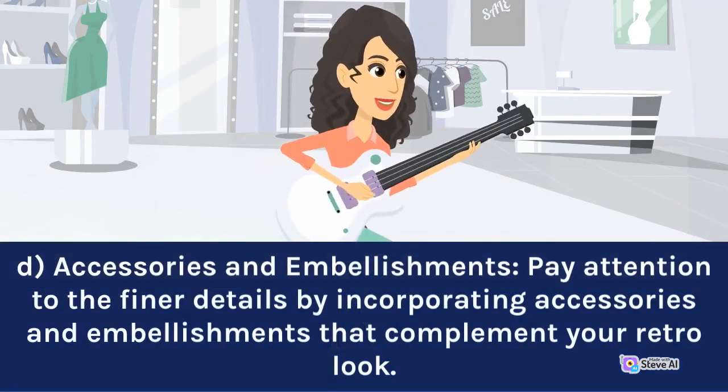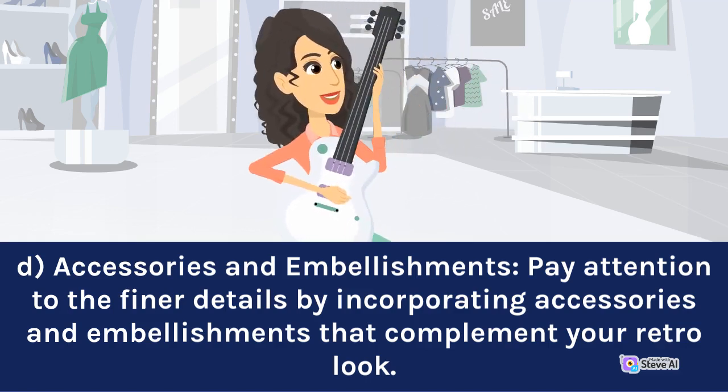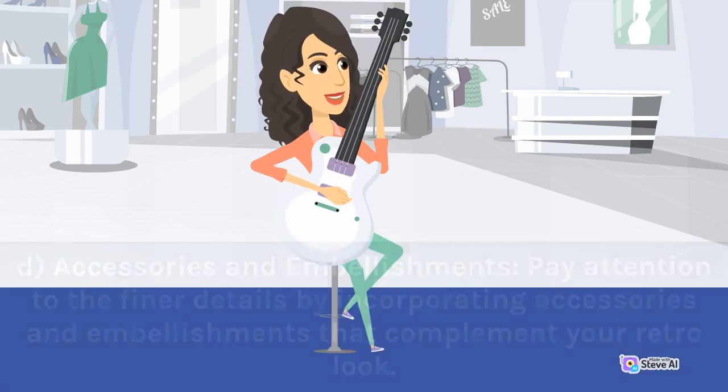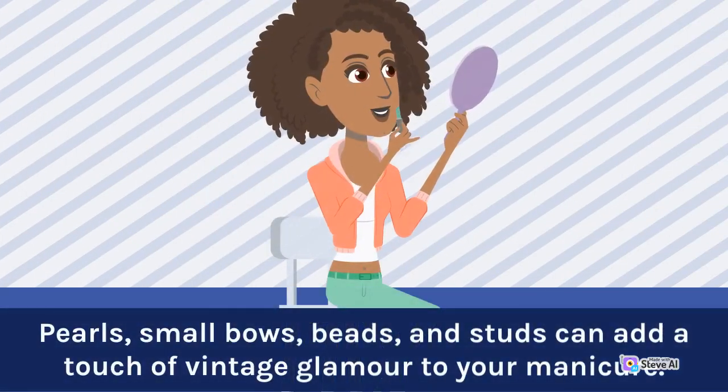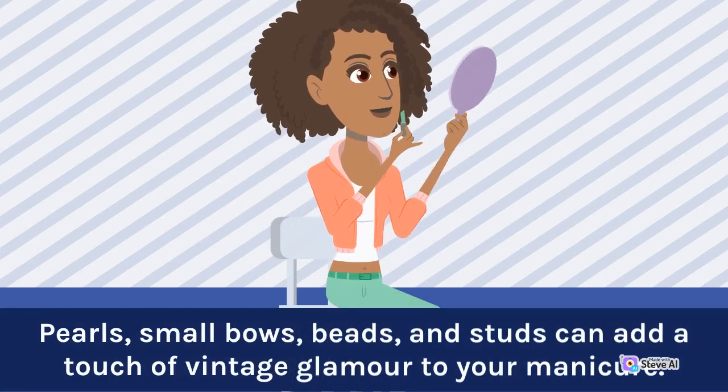Pay attention to the finer details by incorporating accessories and embellishments that complement your retro look. Pearls, small bows, beads, and studs can add a touch of vintage glamour to your manicure.